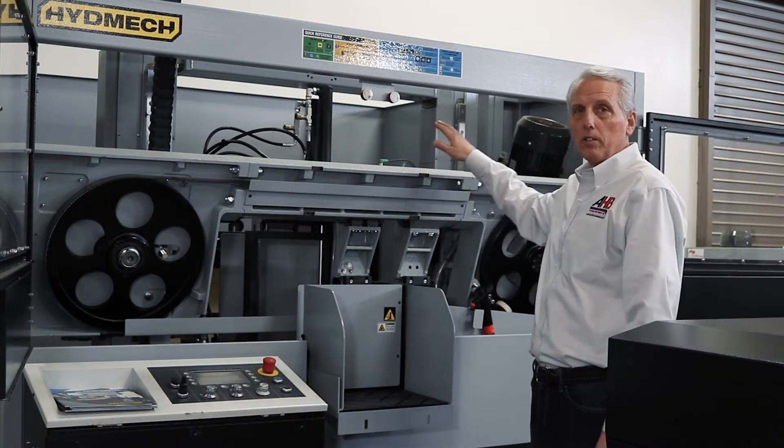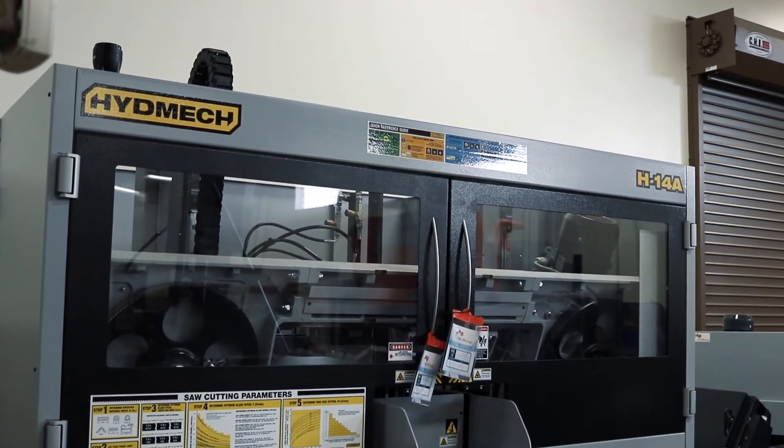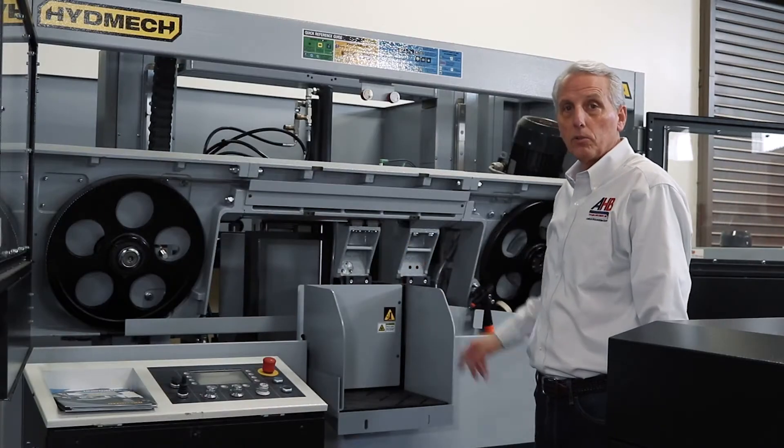This is an all cast frame, cast guide arms, wheels, cast shuttle — a very rigid saw.